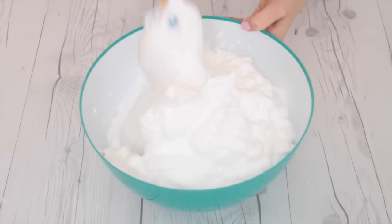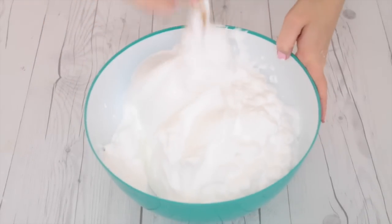I'm just going to mix everything together until it's smooth and everything is evenly combined.